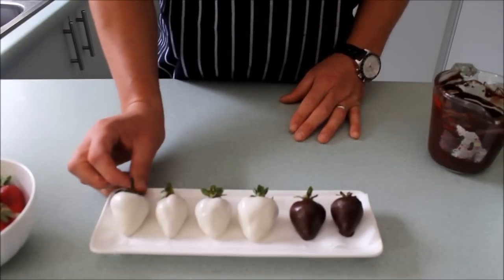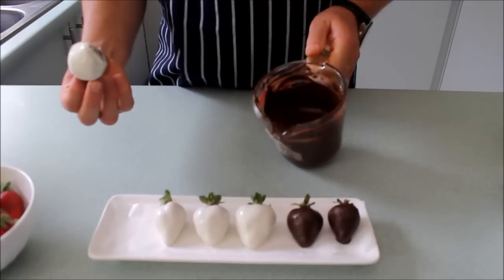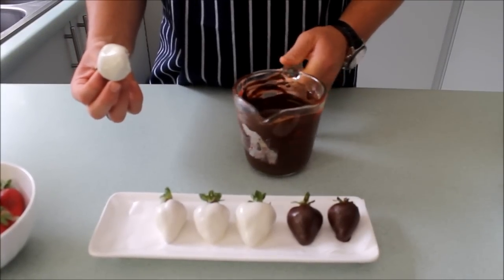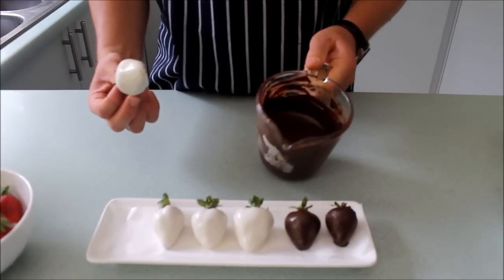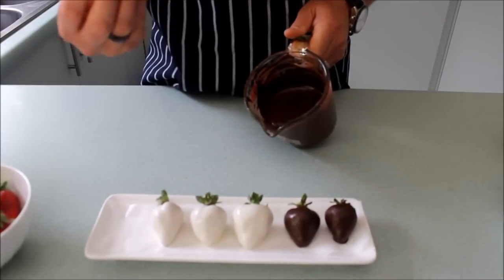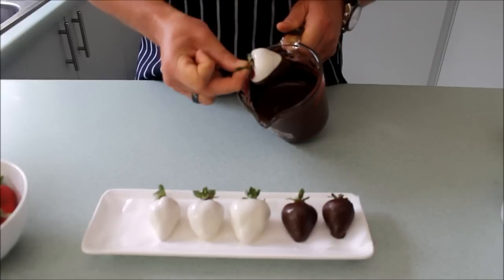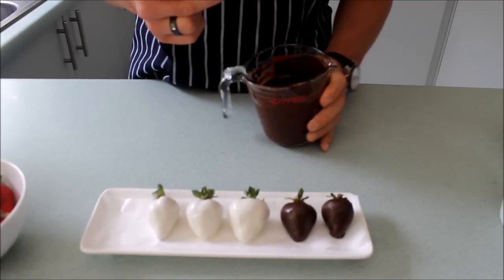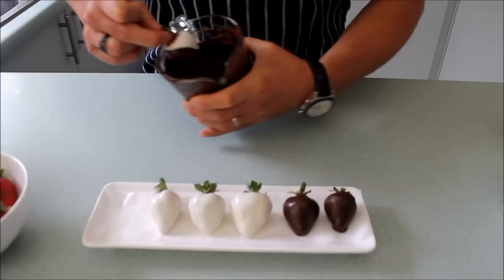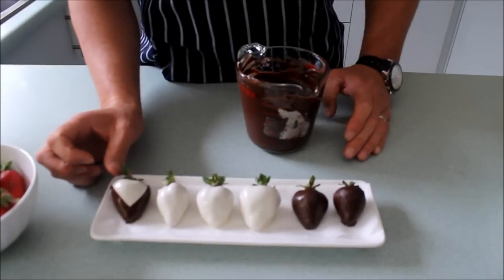Now I'm going to show you how to do a tuxedo strawberry. Make sure the consistency of your dark chocolate is nice and runny — if it has slightly set, just warm it up again in the microwave for about 20 seconds. Remember to give it a stir and don't let it stick on the edges, otherwise it will burn. Grab the strawberry by the green and dip it on an angle, then scrape the bottom to get rid of any excess chocolate. Twist it around the other way and do exactly the same. So we've done the double breast of the suit.